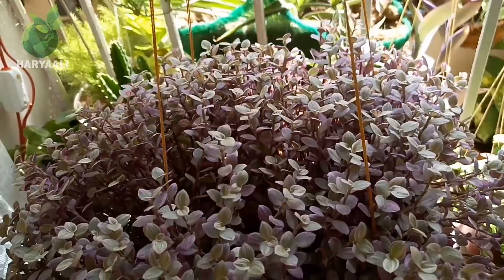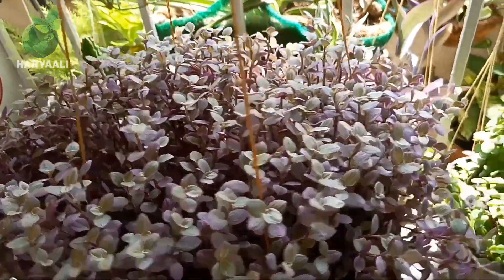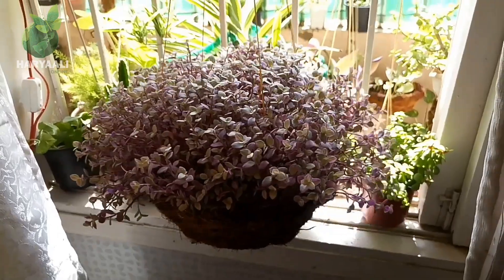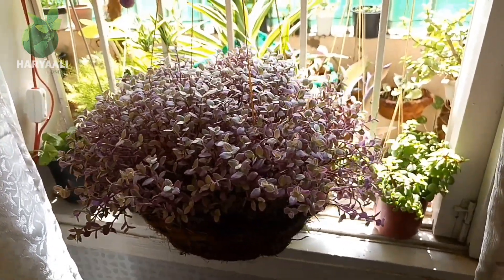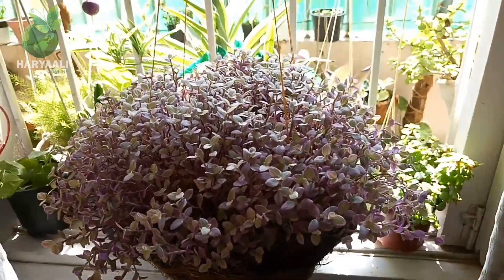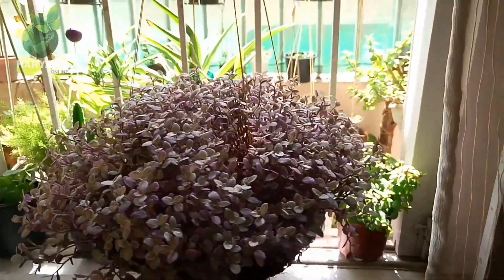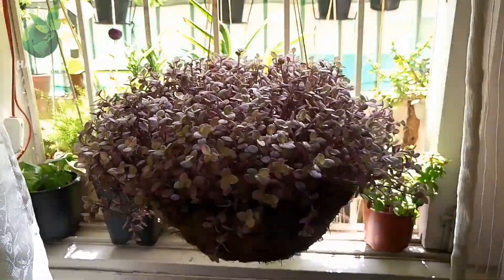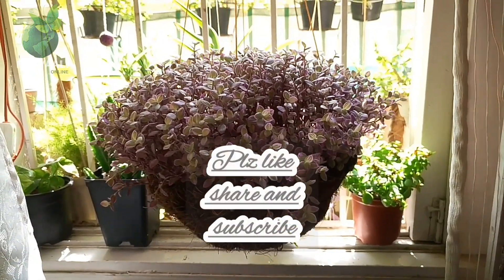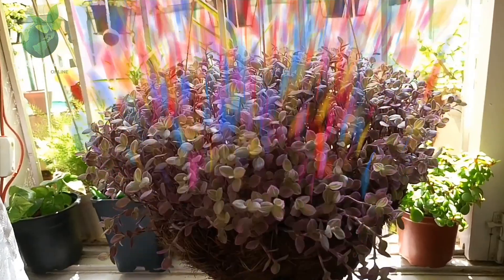So friends, this is my plant — the Pink Lady Calysia repens — a very beautiful, eye-catching plant due to its color combinations of green, pink, and purple. If you want to have this type of plant at your home, try to follow all my tips. If you want to say something, you can comment below. Take very best care of yourself — thank you very much!